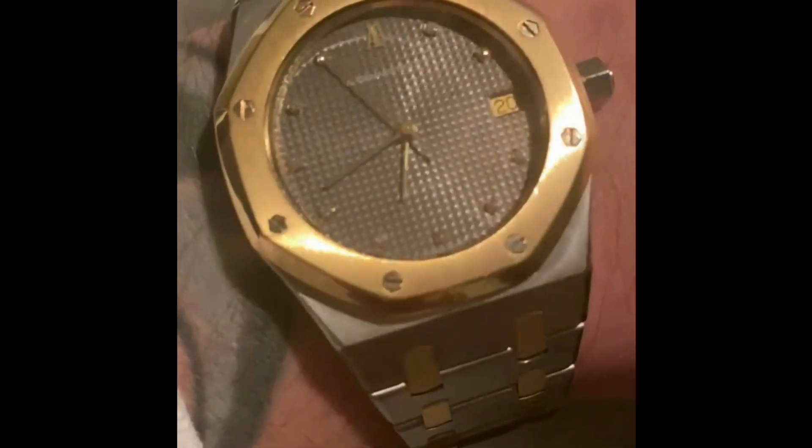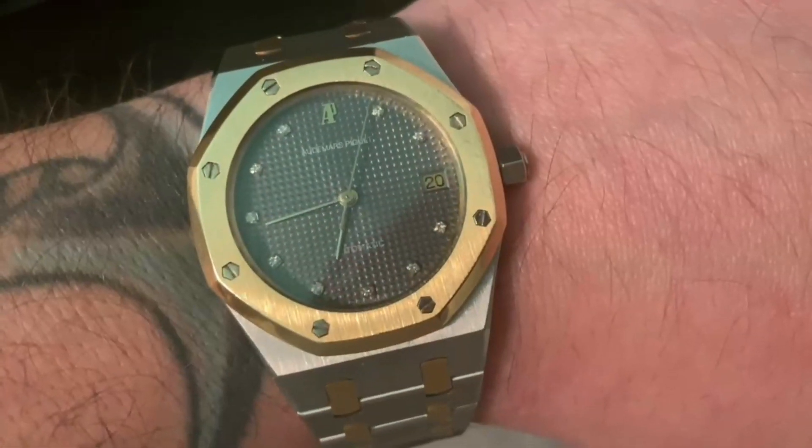What I'm wearing right now is a 36 millimeter Royal Oak two-tone with the gray face. I'll show you guys some shots of it up close, and let's get into it.